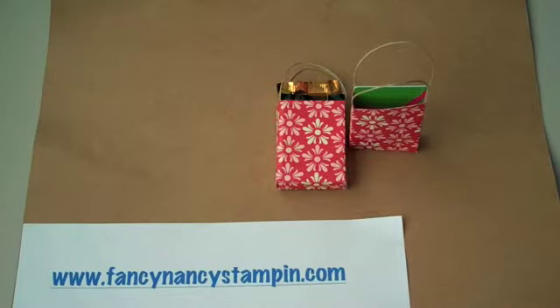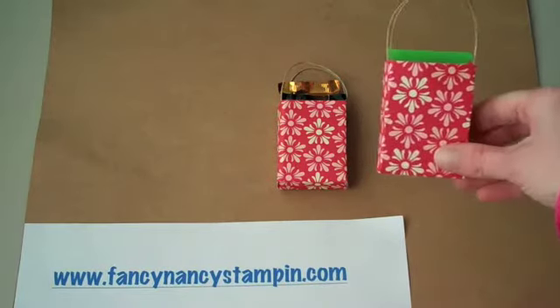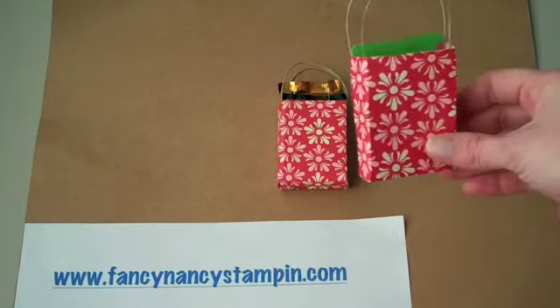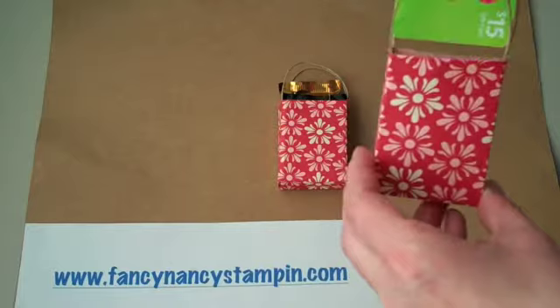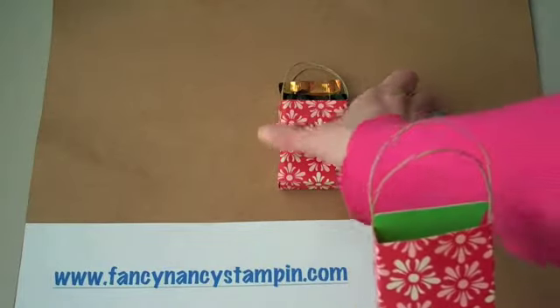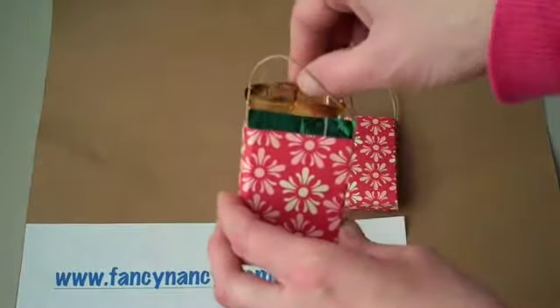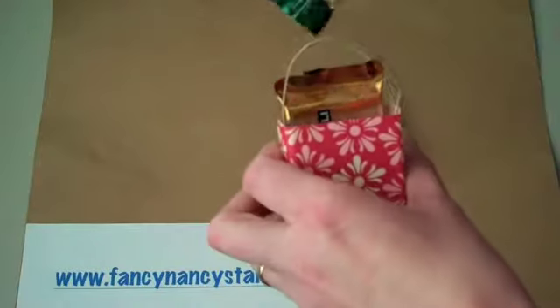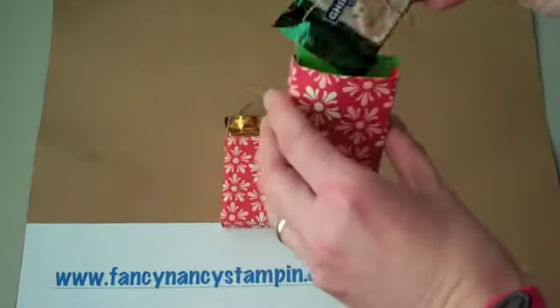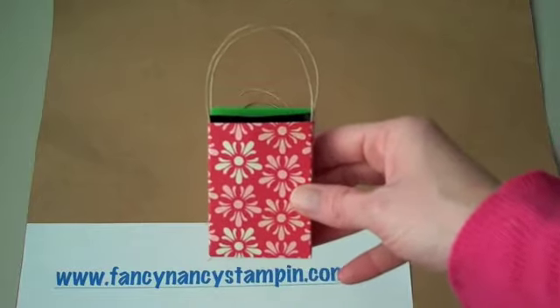Hi! Welcome friends! Thanks for joining me at Stamping Tips with Nancy. Today I'm going to show you how to make this cute little gift bag that I designed. I thought it was really great for gift cards, like this one, or it also holds two little Ghirardelli chocolate squares. Even better might be to have a Ghirardelli chocolate square and a gift card. This is really easy to make, so let's go ahead and get started.